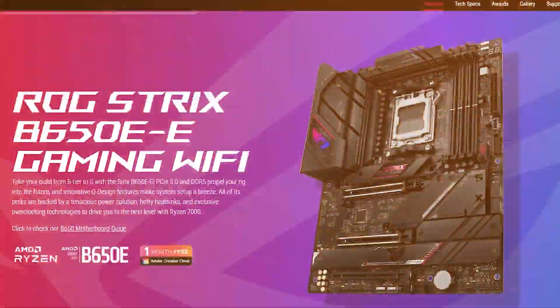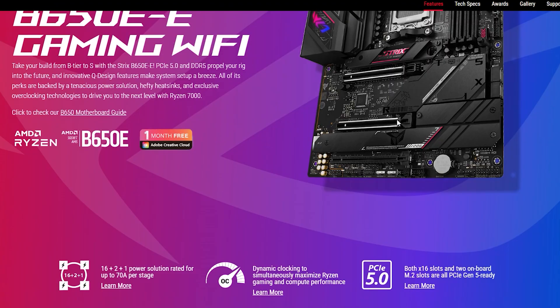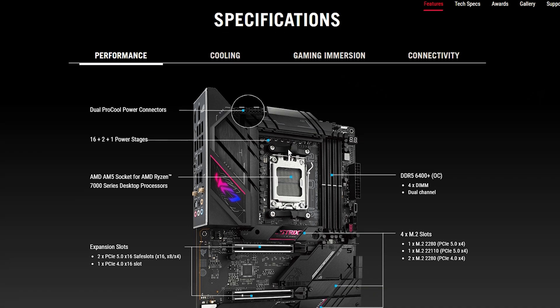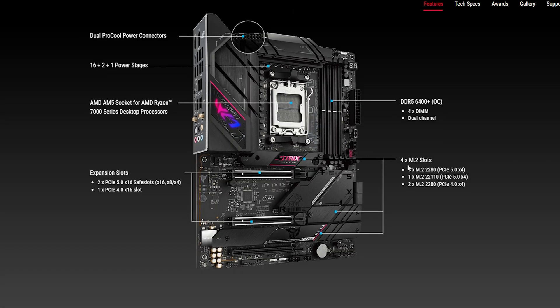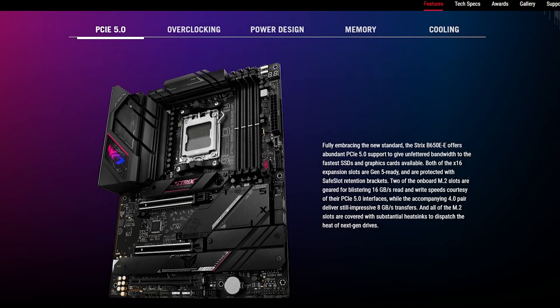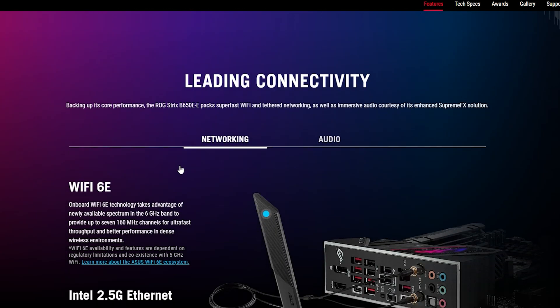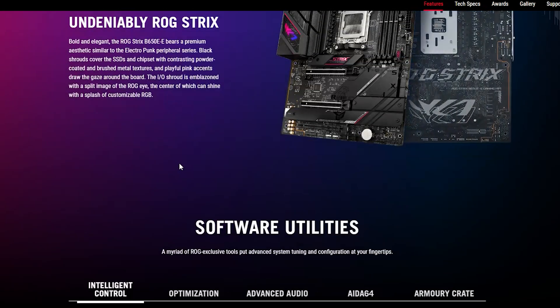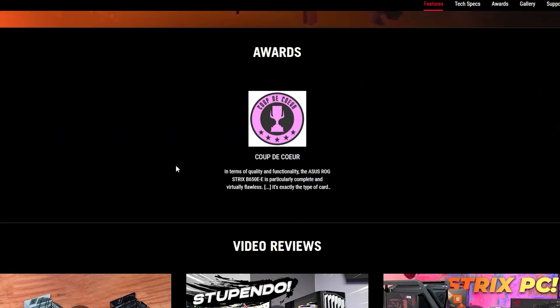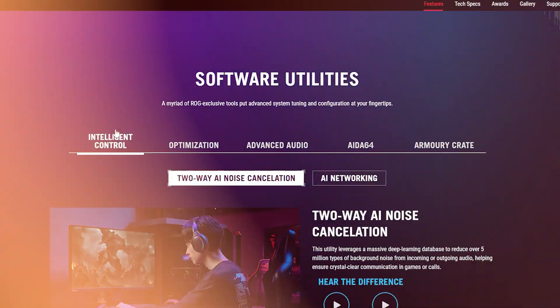For example, there's the ROG Strix B650E — and yes, the naming gets confusing because E in ASUS's lineup means Extreme. That board, at least in Italy at the moment, is over 400 euros, and there's just no point in buying that. I literally bought my X670 board for around 200 to 250 euros.